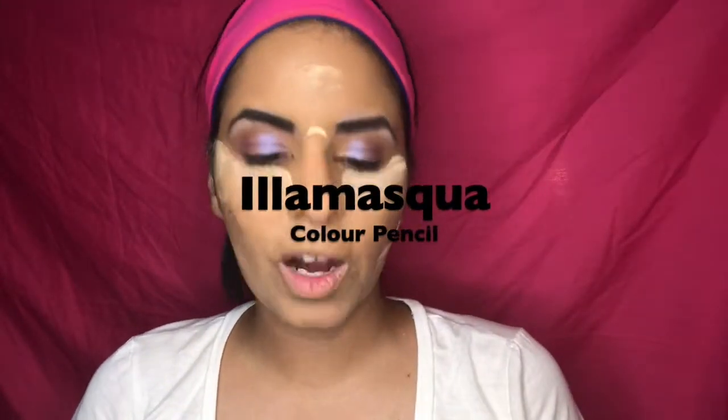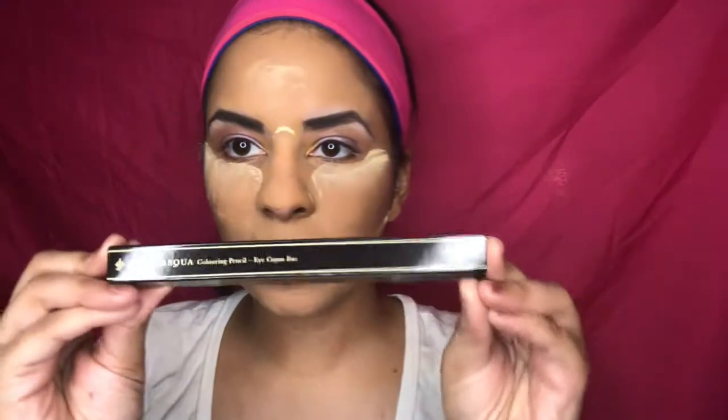I've changed into a different shirt. The third thing from the January Ipsy Glam Bag is the Illamasqua Coloring Pencil — an eye crayon. This is the packaging — very pretty, very simple. It's developed in the UK and manufactured in China. The packaging looks different from what we usually see. I'm in the middle of my makeup — foundation is done. This is the pencil itself; on the bottom it shows what the color looks like.